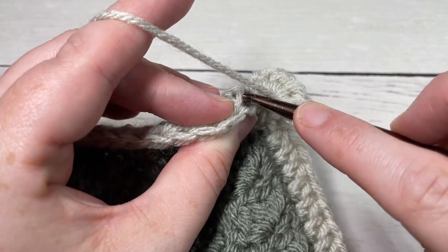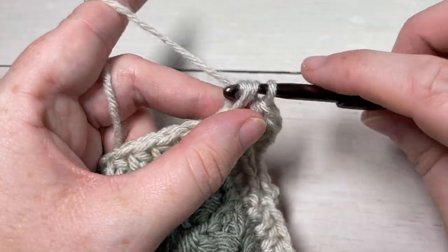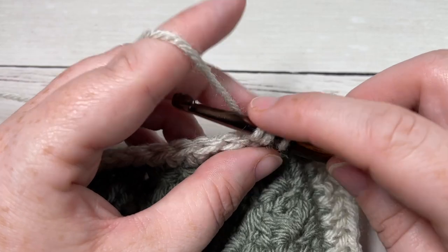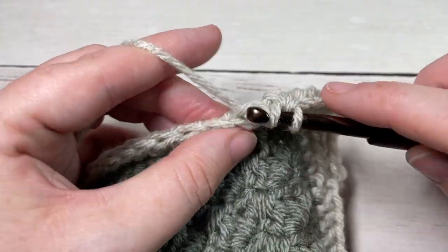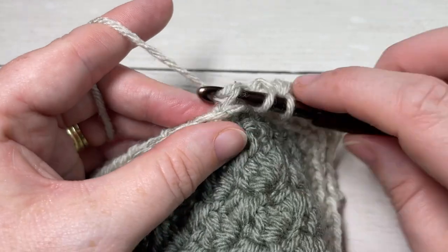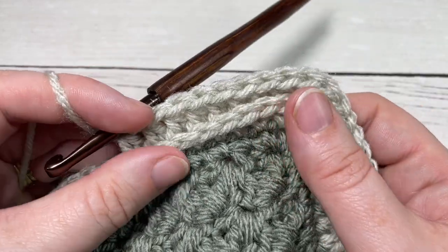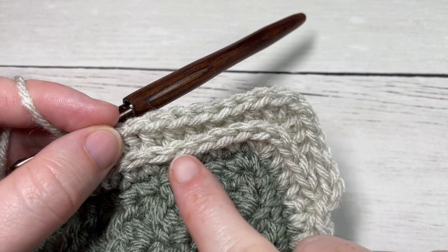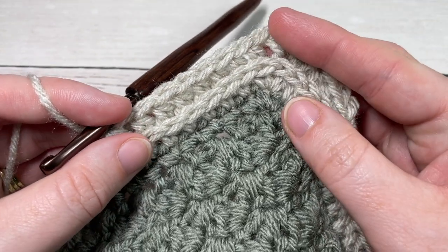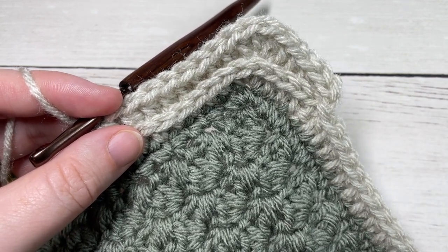Work half double crochets in the third loop only all the way around, then join with a slip stitch into the top of your first stitch, chain one, and repeat for Round 3. At the end of Round 3, you can fasten off, weave in your ends, and that's it — or if you'd like a thicker edging with more ridges, keep going and work as many rounds as you'd like. You can see the tops of your stitches folding forward to create a nice ridge of texture. Thank you so much for joining me. I invite you to subscribe, take a look around, and I look forward to seeing you next time. Until then, happy crocheting!